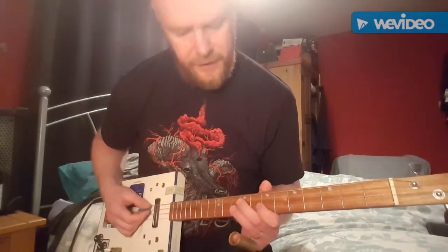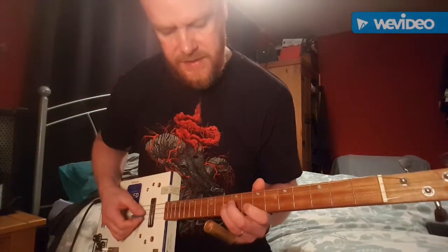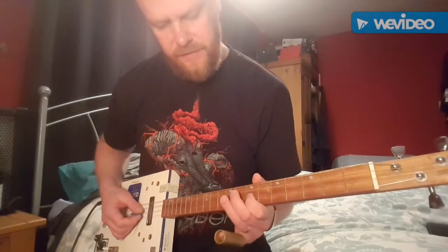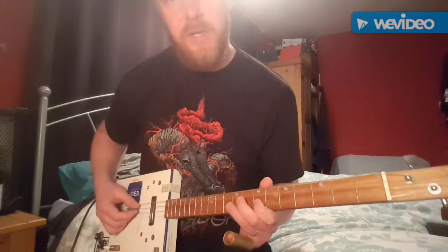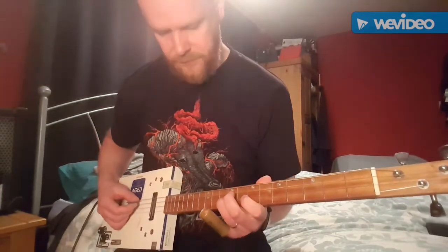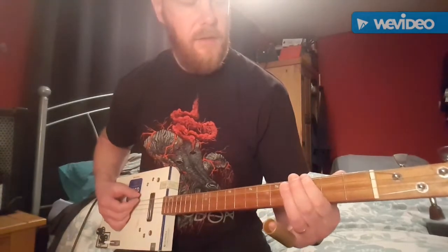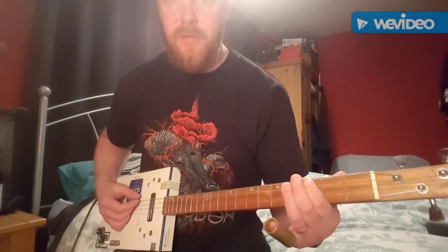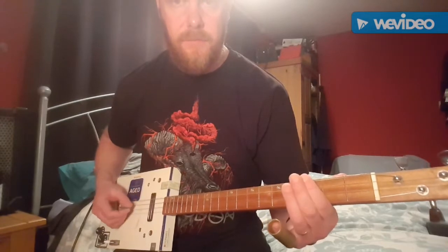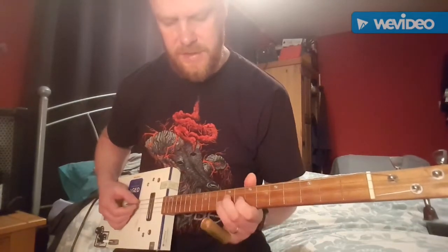So the first riff: you want to play the high G string on the 10th, 9th, and 7th frets whilst also playing the D string open. And then there's a bend on the low G string on the 3rd fret to open string.